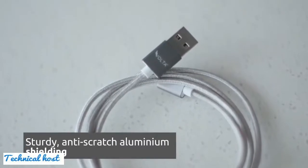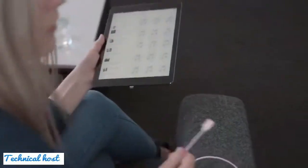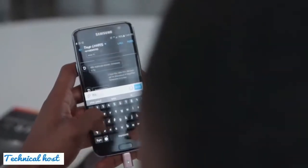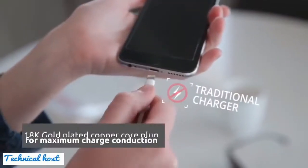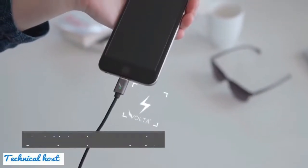The aluminium shield makes the Volta sturdy, scratch resistant and long lasting. Compatible with the latest smartphones, tablets, laptops and game consoles, the Volta can be used to charge any device that has a micro USB or lightning port. Gold plated needles and copper core plug deliver a faster and more stable current transfer.